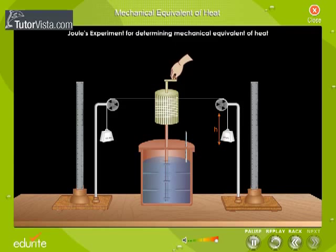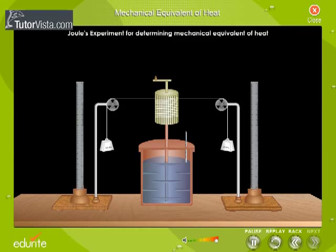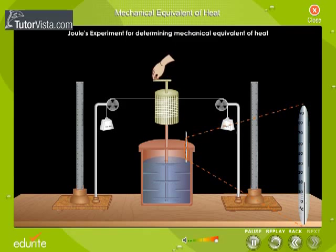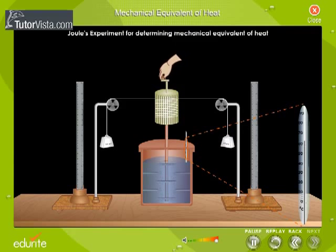By rotating the handle, the masses were raised through a height h. Again, by rotating the handle in the reverse direction, the weights were allowed to fall down through the same height h. The falling weights rotated the spindle and thereby churned the water contained in the calorimeter. As a result, mechanical work was converted into heat and the temperature of the water increased. The process was repeated.